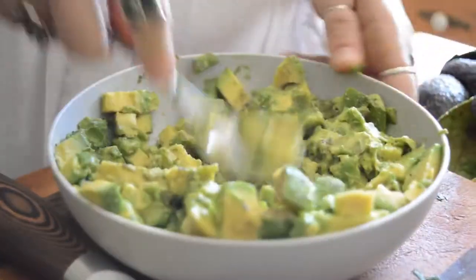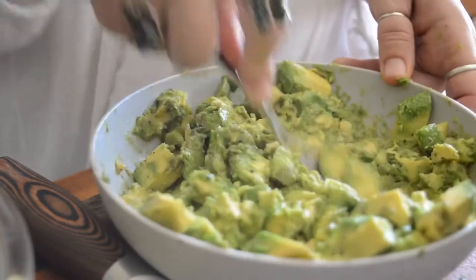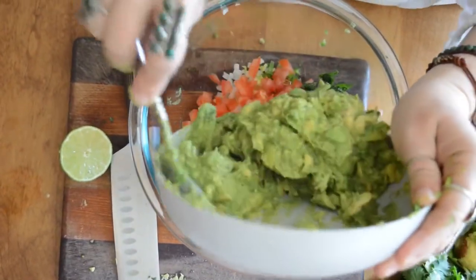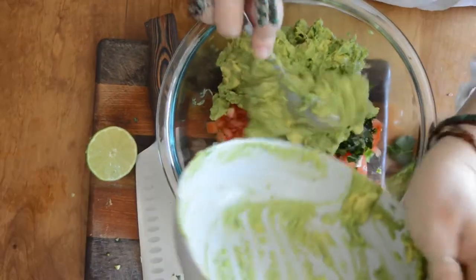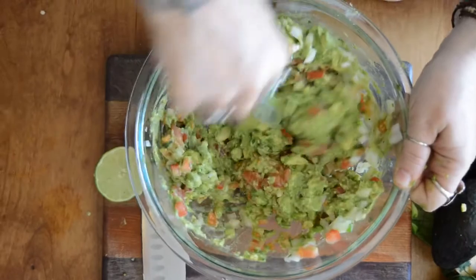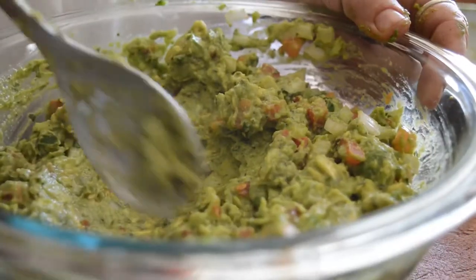I'm just mashing this with my spoon because I don't want it completely smooth — I want it chunky. Not majorly chunky, but you'll see what I mean once I'm done. I'm going to put that into my bowl of peppers and onions and tomatoes. We're going to go ahead and stir this all together. And pretty much at this point your guacamole is done. Oh, it's so delicious!